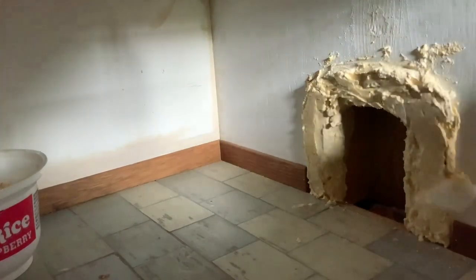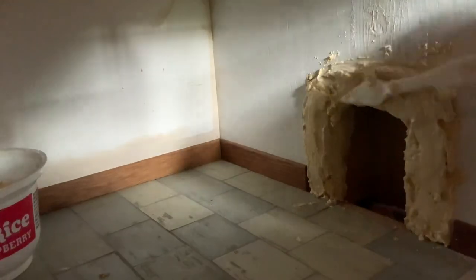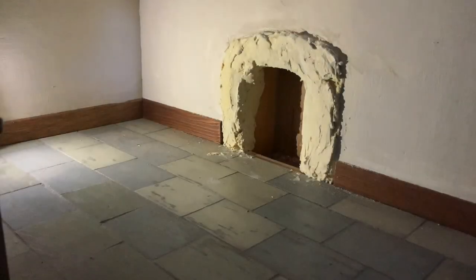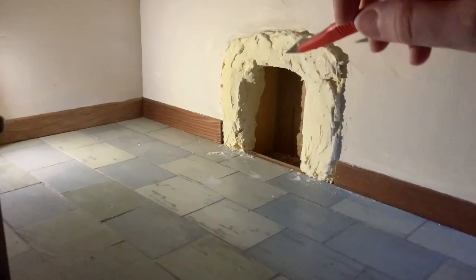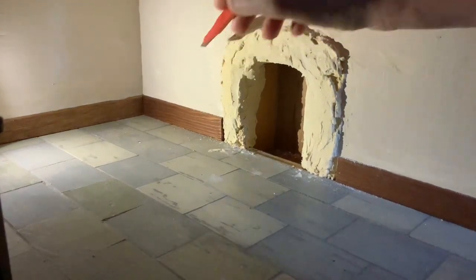Here, I'm just using a little touch of water on the back of my spatula just to smooth off, because some parts were a little bit lumpy. And then I left the fireplace to dry. This was the fireplace once it was dry — I'm just shining a light on it, which is why it might look a little bit of a different colour from the last clip.